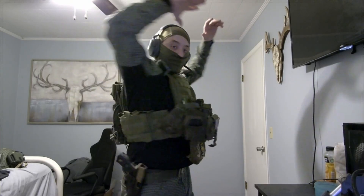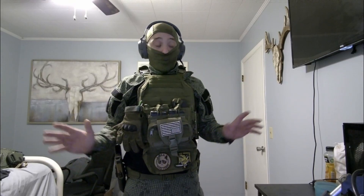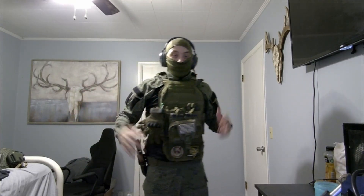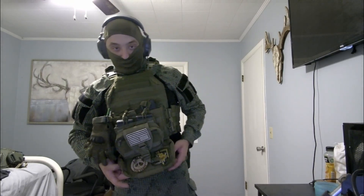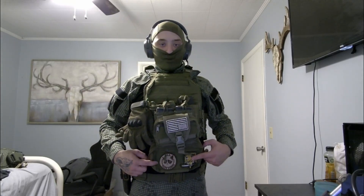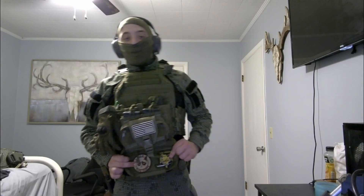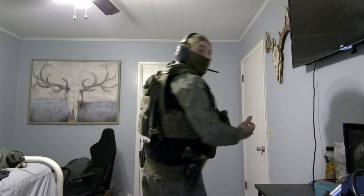The plate carrier is a Yakita plate carrier. I moved all the pouches — it's got pouches on the side that I don't really use. The hanger bag is from Tacticon Armament, and it's got my Tardcore patch and my Fox Helm patch because I'm a huge Metal Gear fan.